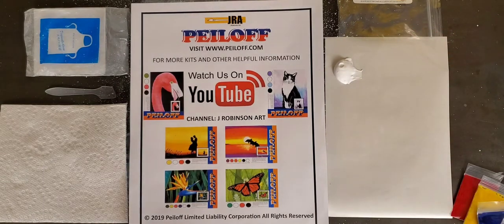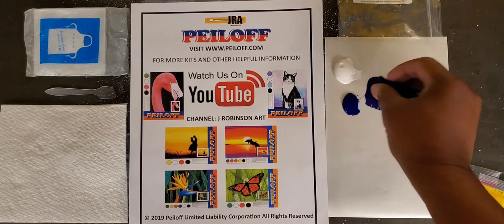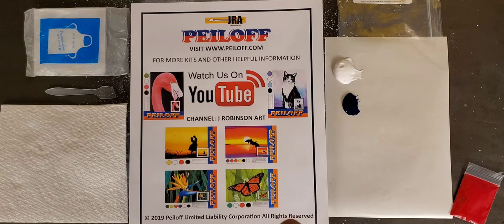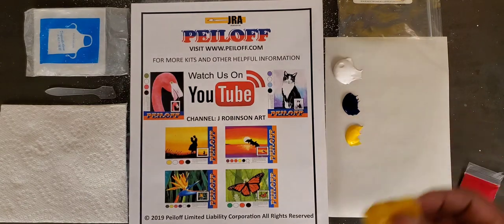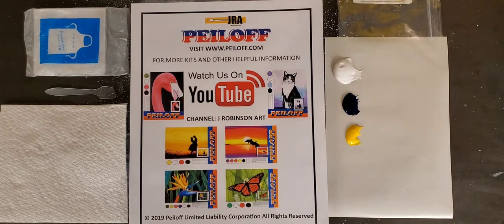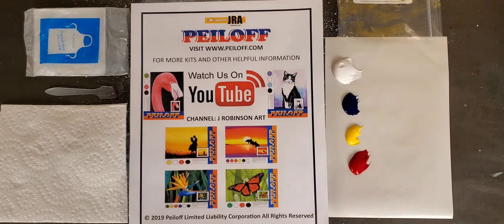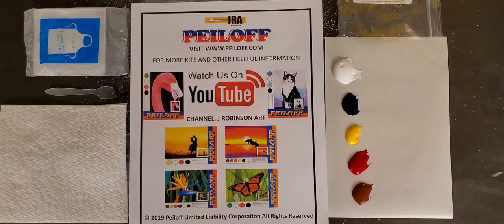Please remember, don't squeeze it all out because some of it you could use for later, and if you need more you can always squeeze more. I'm going to squeeze out a tiny bit of blue. Blue is a very powerful color, so we won't need a lot, but we will be using some in the background. Then I'll put out a little bit of yellow. We're going to need a small amount of red, and also a little bit of raw sienna and burnt sienna.